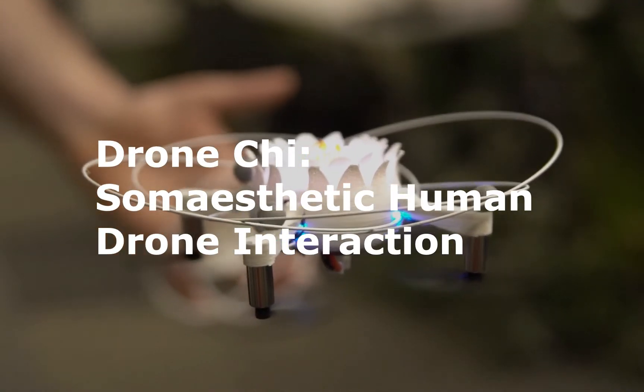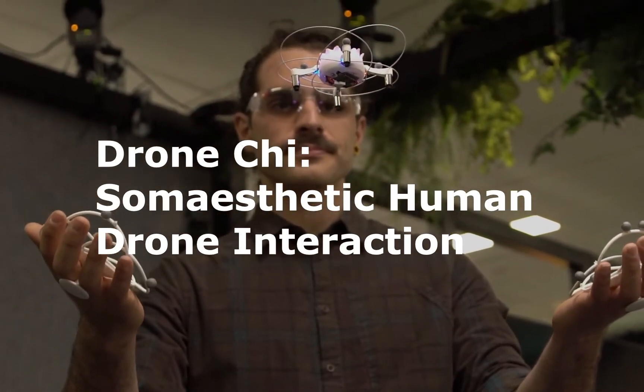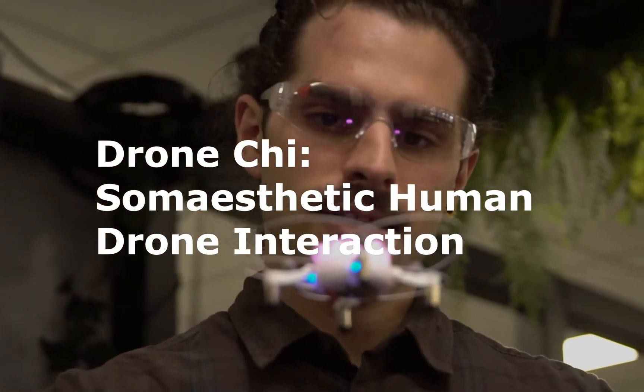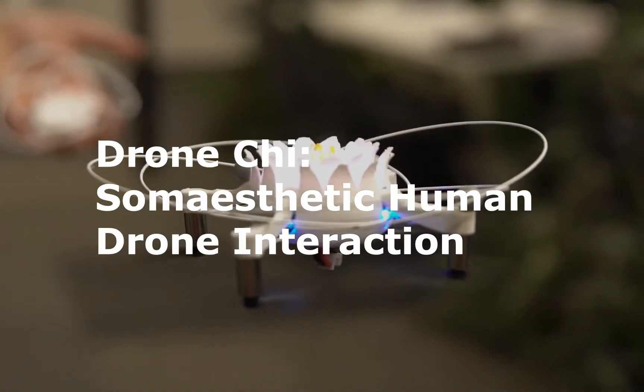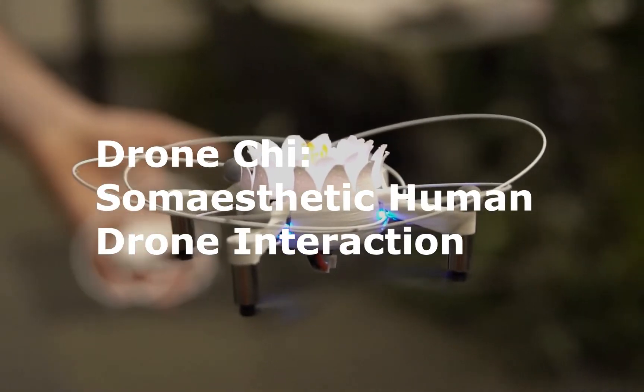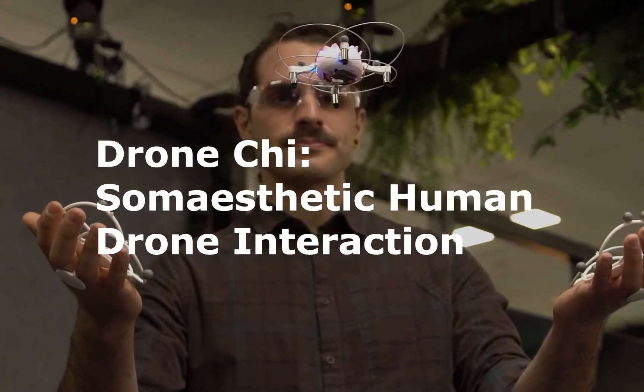Hi everyone, and thanks for joining me on my talk about Drone Chi, Somesthetic Human Drone Interaction. Drone Chi was designed to facilitate exploration of movement and reflection on that movement. It's primarily achieved by making the drone respond to small changes in the way you move, breathe and balance yourself.